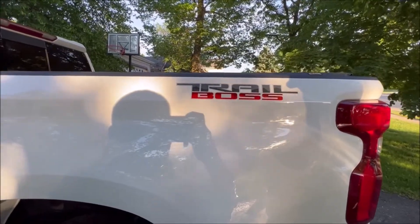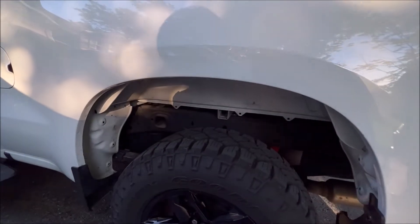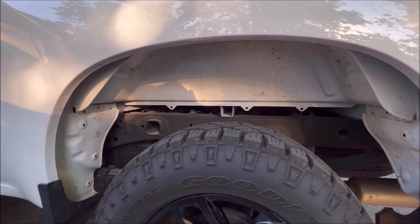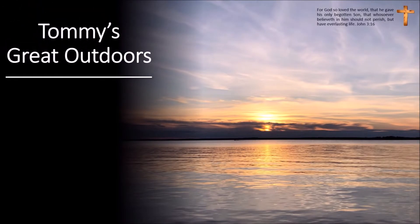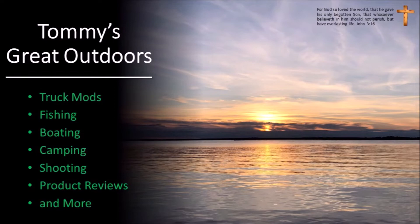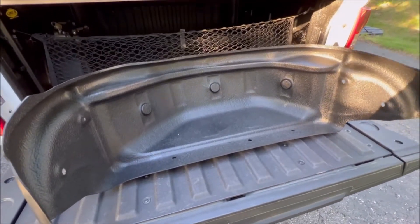When we bought the Trail Boss, one of the options I didn't get was the protection package. What that means is I didn't get a bed liner, and as you can see, we're missing something that I think is pretty important — it looks pretty terrible, it's unprotected, and it's just bad. We're gonna fix that today by adding some wheel well liners.